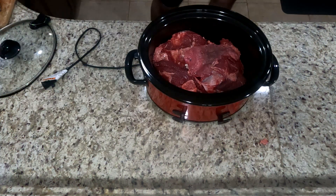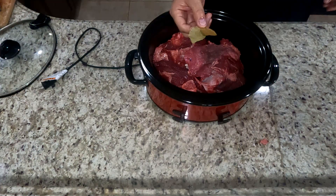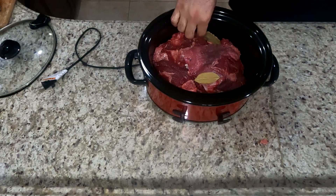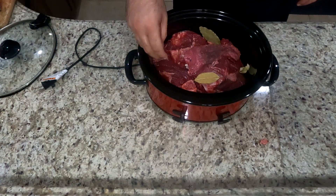We're going to go ahead and throw your four and a half pounds of beef cheeks into the crock pot. Add the bay leaves, the half an onion, and the garlic cloves with the kosher salt.